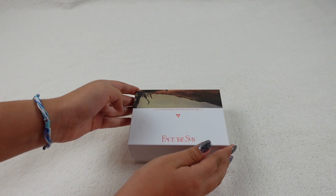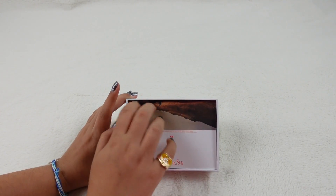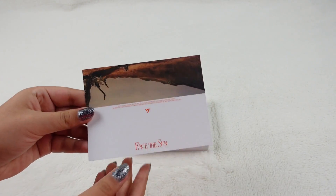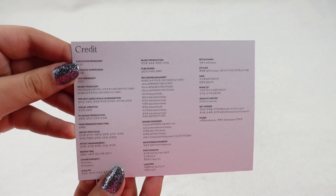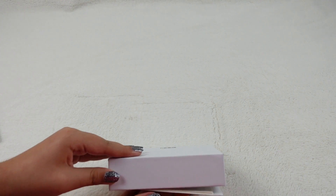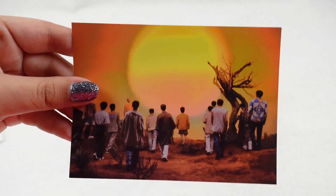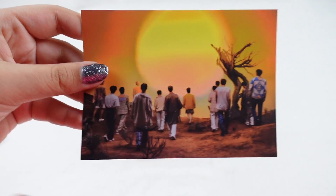Okay, so let's open it up. That was so easy. First, we have a title card with the credits on the back. Very nice, we love the credits. Next, we have a postcard — it's the same thing as a Sector 17. Very, very cool. As you can see on the back, it does say postcard too.